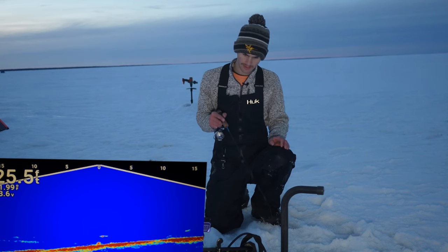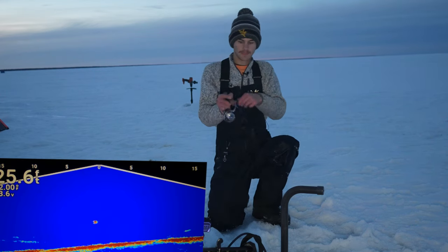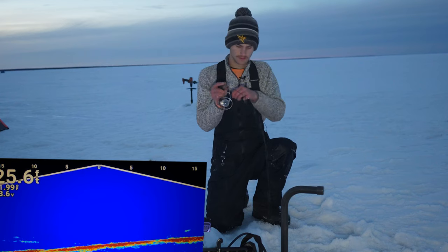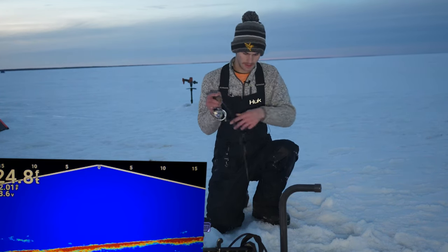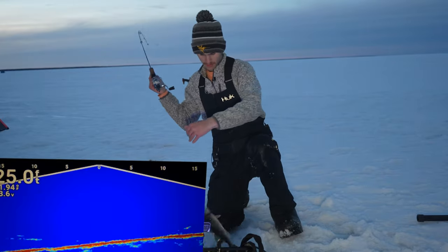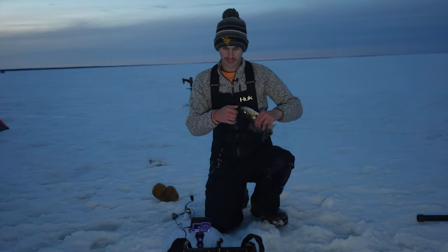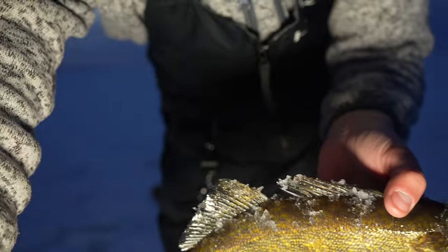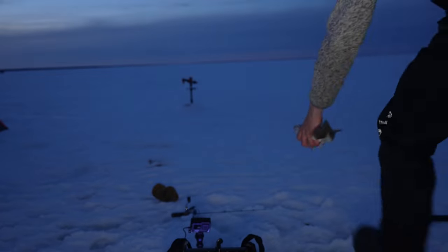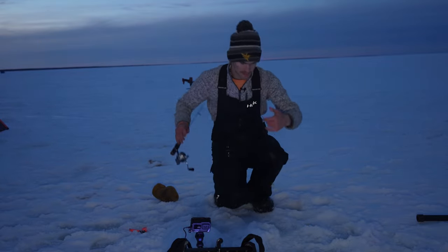Here we go! Got him — he's coming up. Just a little guy, but he chomped it. Pulled the live scope pole right off there. Here is this little guy right here. I'm going to drop that back right there and send another bait down as soon as possible.